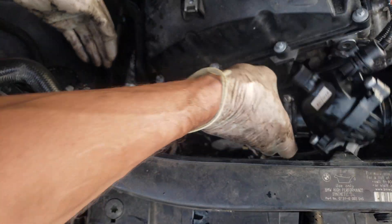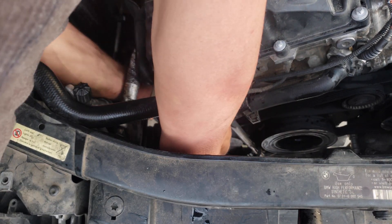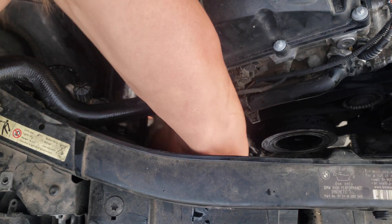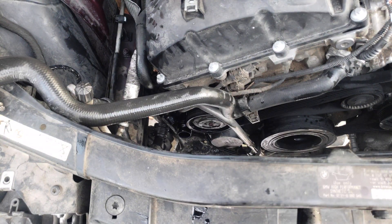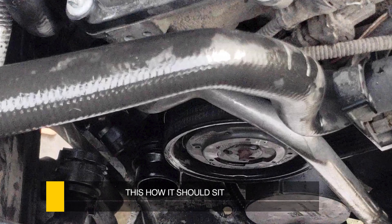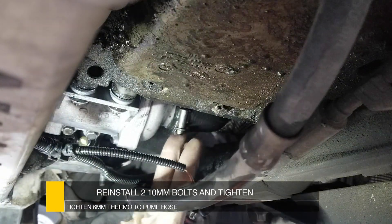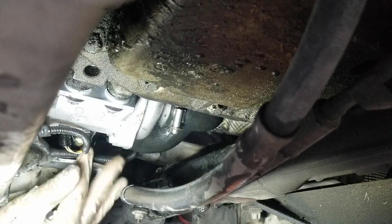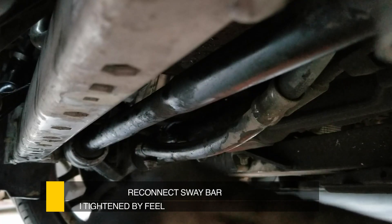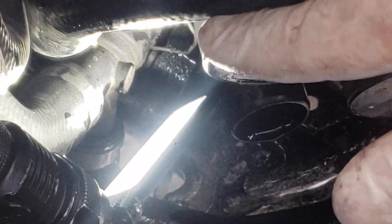Now it's time to snake our thermostat back through. I tightened up the two 10 millimeters and I've already gotten the hose hooked up. Snap in your connector, and the connector over here. We are rocking. Now carefully reconnect the hose onto the new thermostat. Don't forget to close the clip and lock it in place.